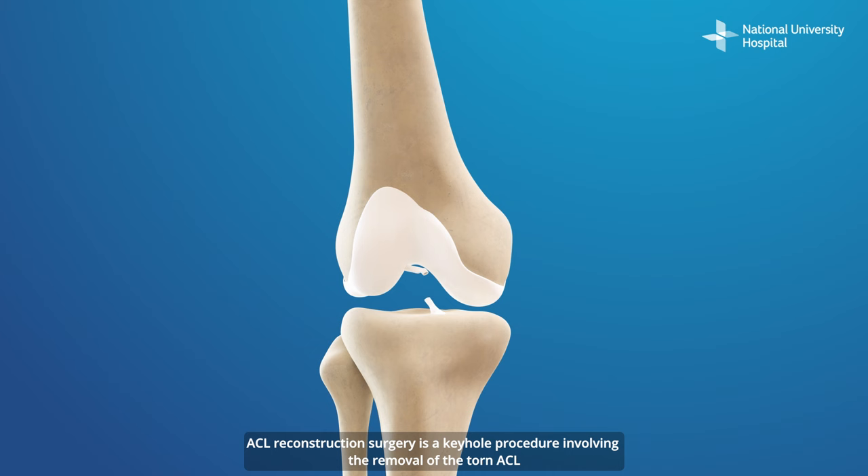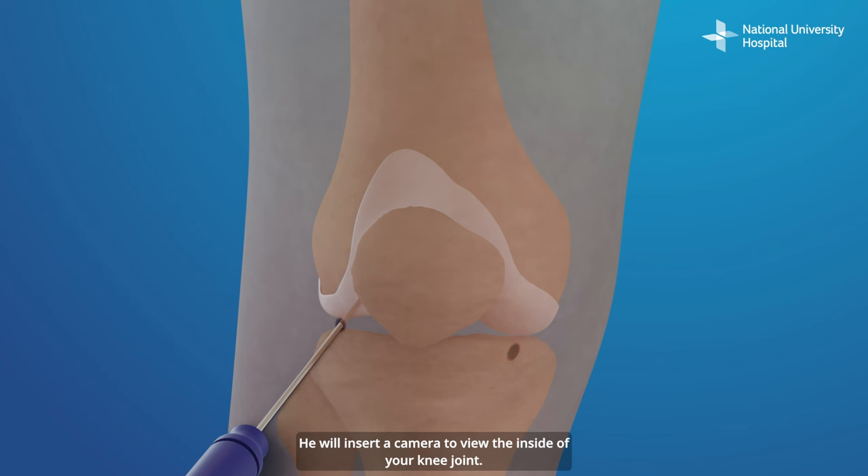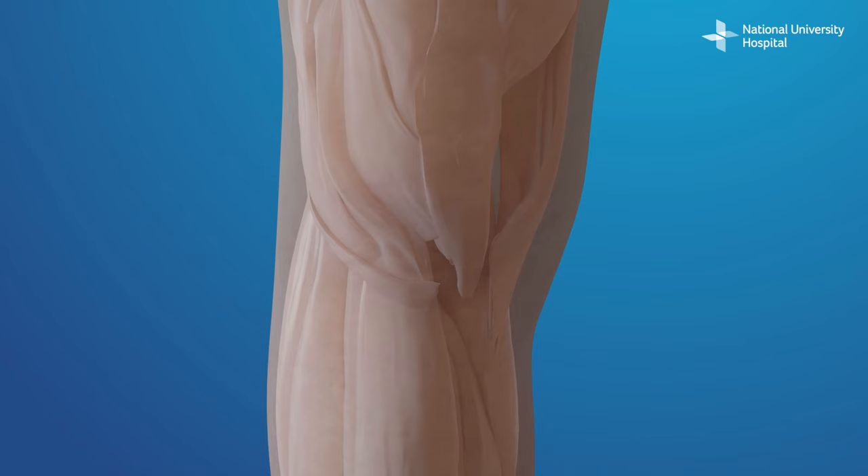ACL reconstruction surgery is a keyhole procedure involving the removal of the torn ACL and replacing it with a tendon taken from another part of your knee. During the surgery, your surgeon will make small incisions around your knee, insert a camera to view the inside of your knee joint, and perform the surgery using instruments through another incision.